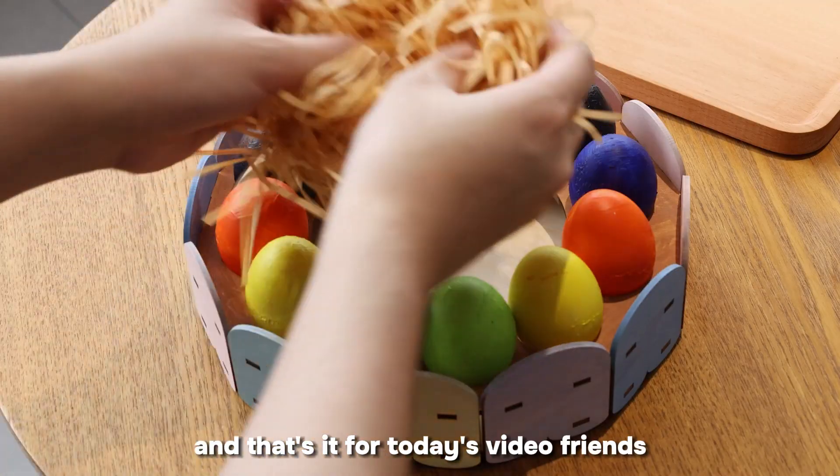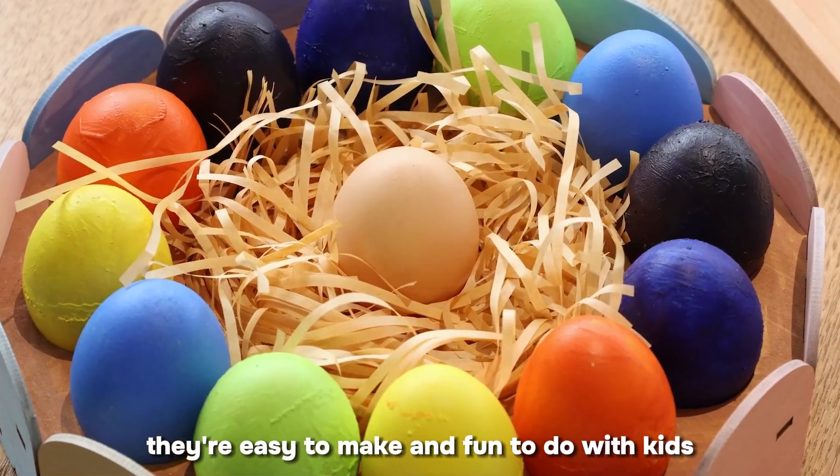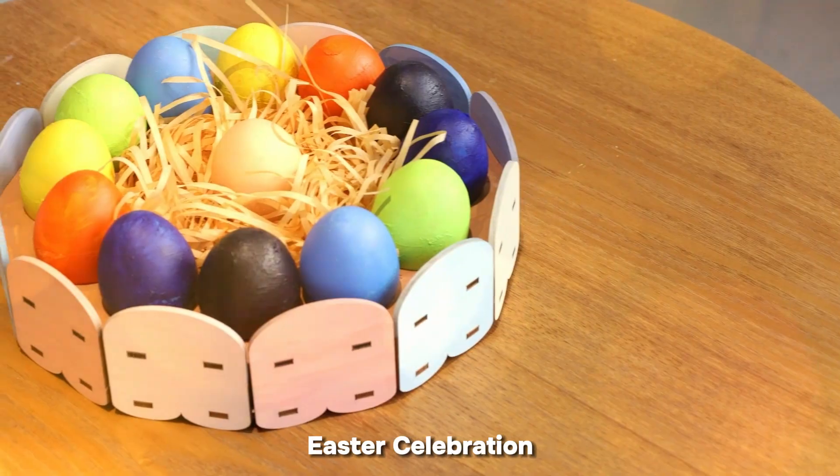And that's it for today's video, friends. I hope you like these Easter crafts. They're easy to make and fun to do with kids, and they're sure to be a part of your Easter celebration.